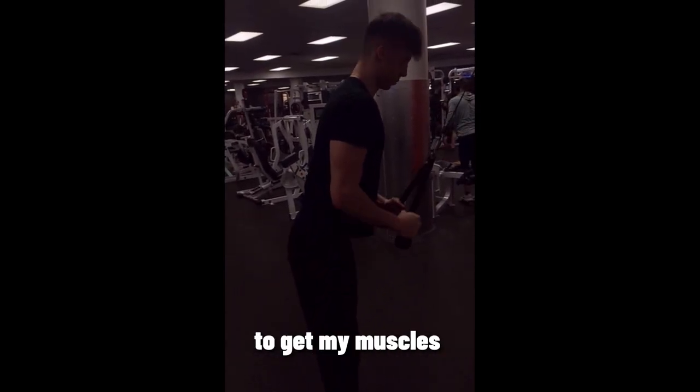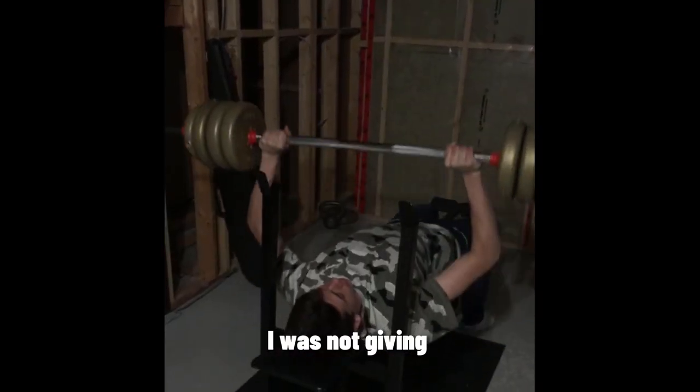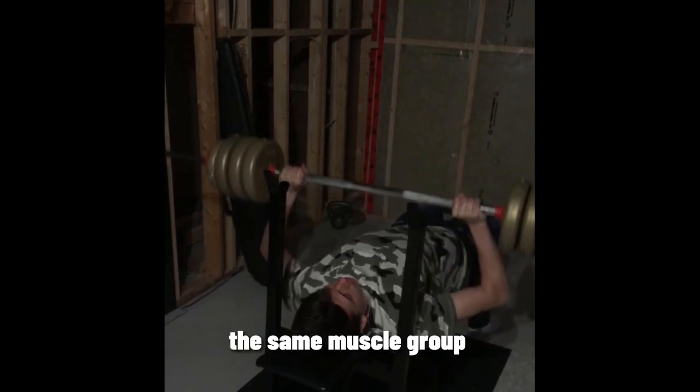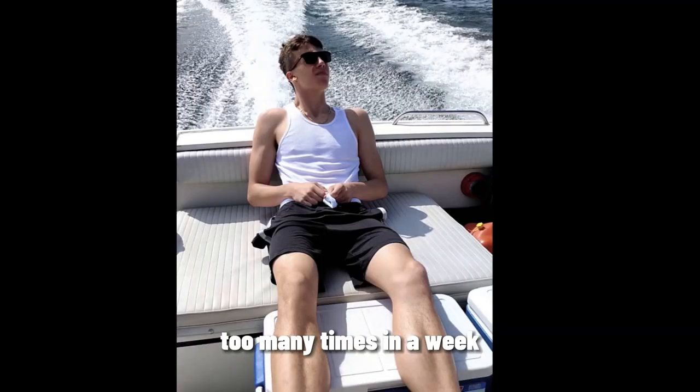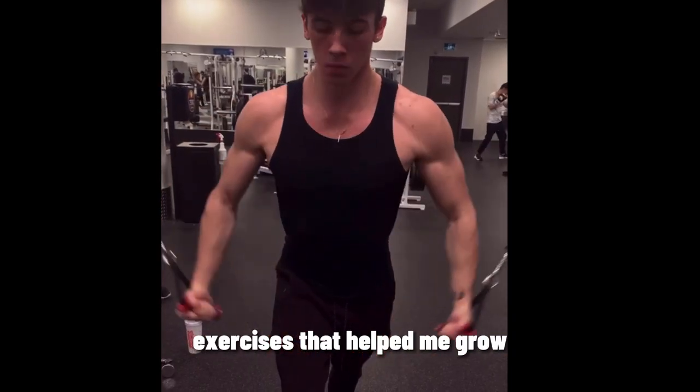I give my muscles enough time for growth. I remember when I first started I was not giving enough time for rest and was training the same muscle group too many times in a week, which started to negatively affect my progress. So now let's get into the exercises that helped me grow.